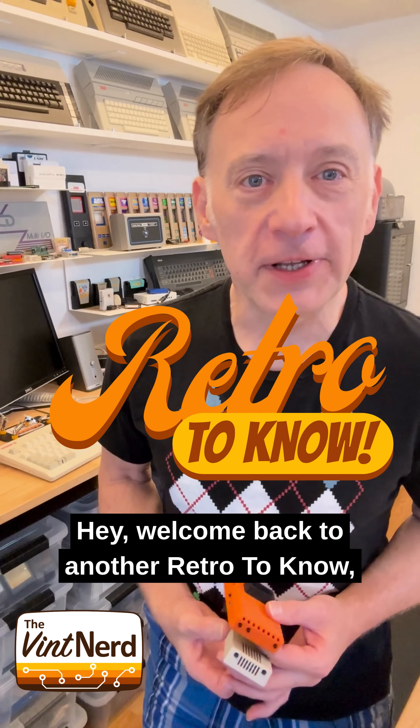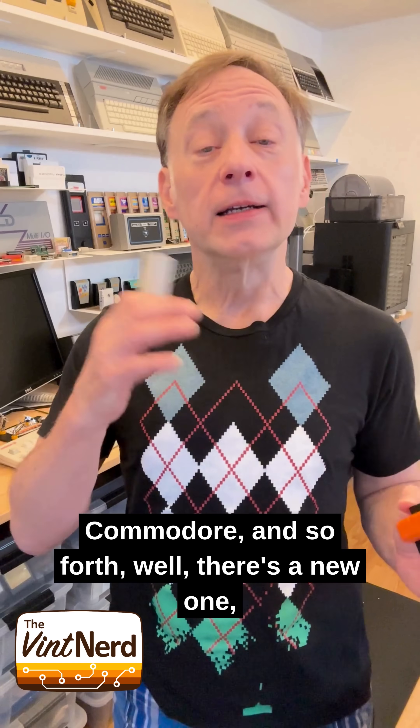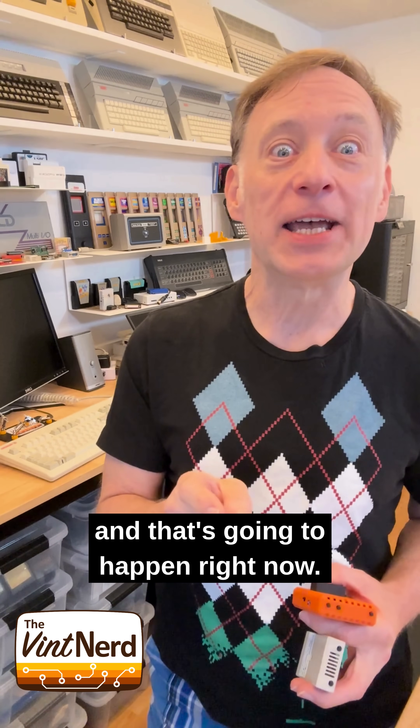Welcome back to another Retro to Know. If you know Fujinet — Fujinet for Atari, Fujinet for Apple, Coco, Commodore, and so forth — well, there's a new one, and I'm very excited to get it in my hands, and that's going to happen right now.